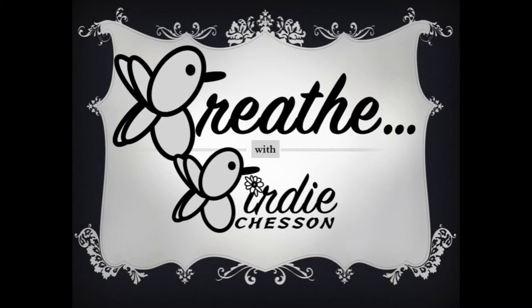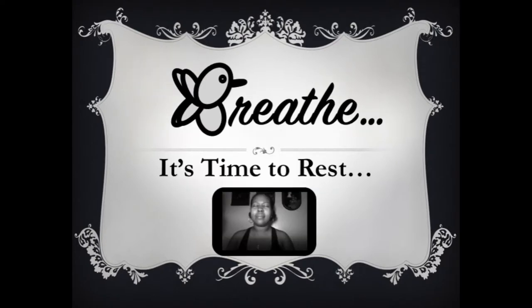Hey you, it's time to rest. Please get into a comfortable position, a position that'll enable you to take a short rest or get your night's rest. If you haven't set your alarm, please pause this and set your alarm. Don't try this if you're driving or doing anything else that requires concentration or work. It's time to rest.